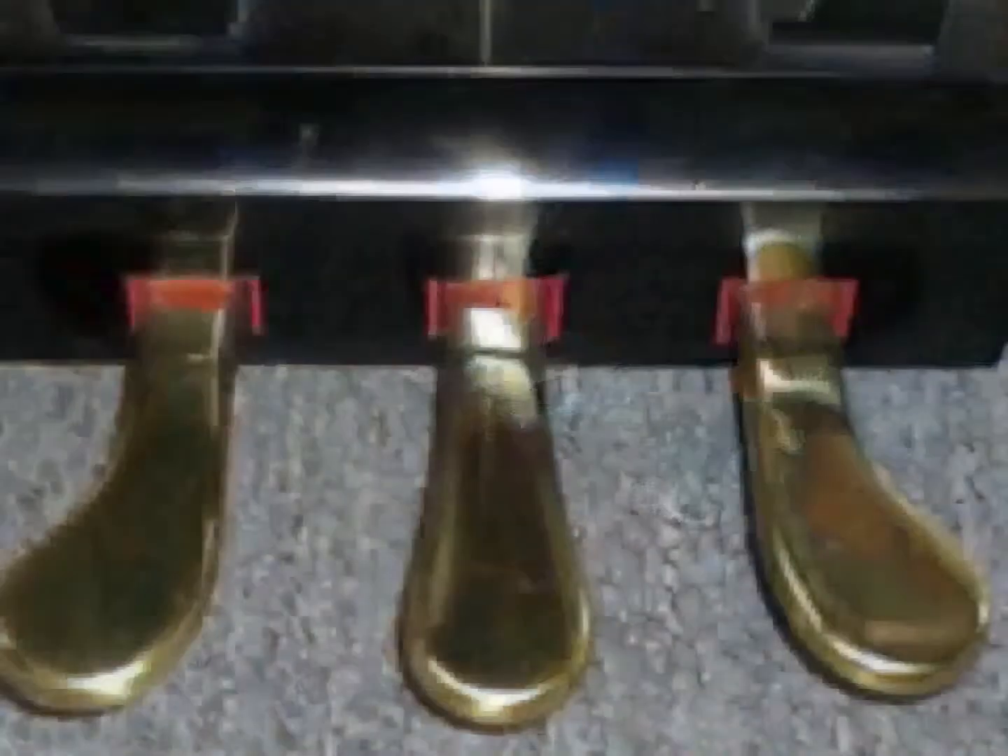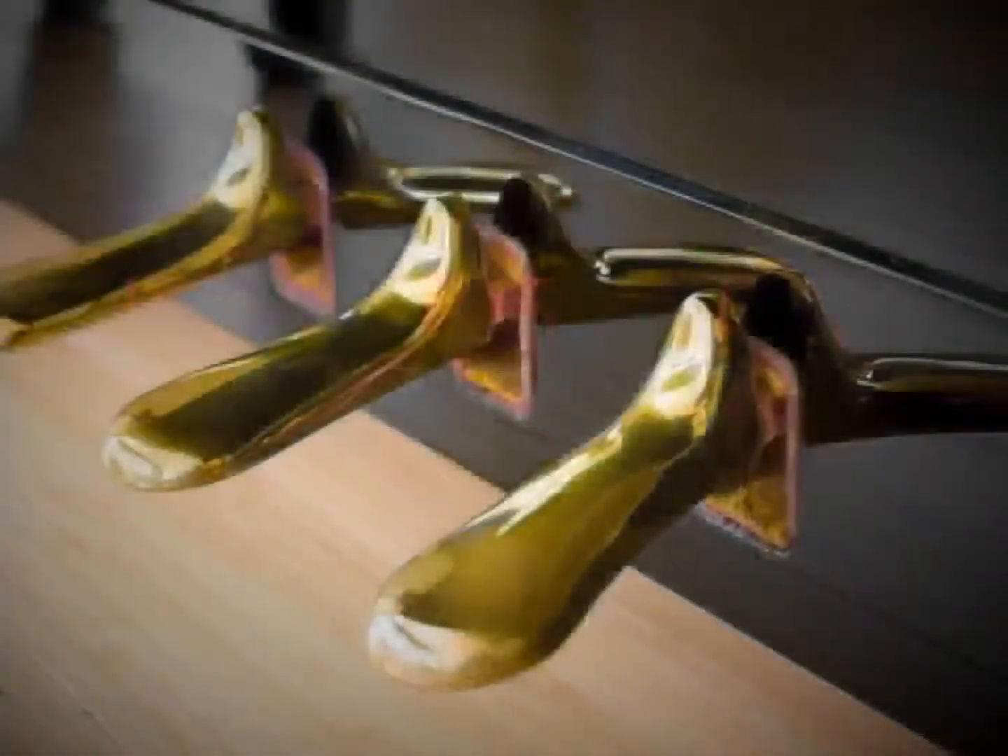The sustaining pedal raises the dampers off of the strings so that they keep vibrating after a key pressed on the keyboard has been released.